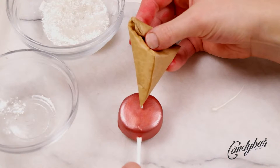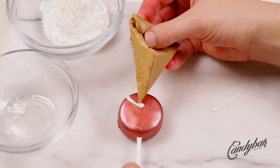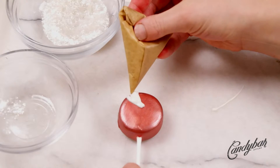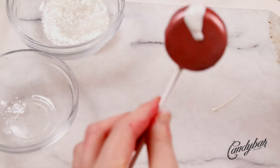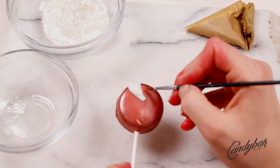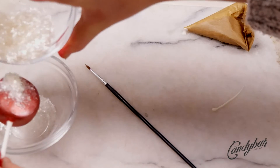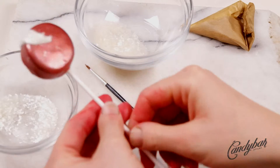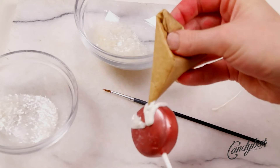Finally, we are piping the peppermint effect on the cake pop. We put a little bit of white candy melts or white candy wafers into a paper piping bag, and starting in the middle of the cake pop, we draw white sections. While they are still wet, we add the glitter on top — it really has to be wet, otherwise it won't work. If any part doesn't look good, you can use a brush to correct it afterwards. Work your way through all of the sections so you have a nice peppermint look.